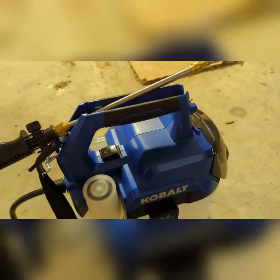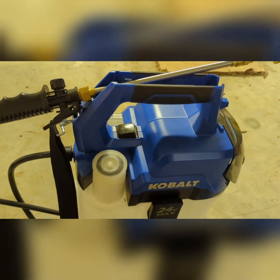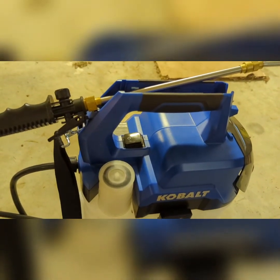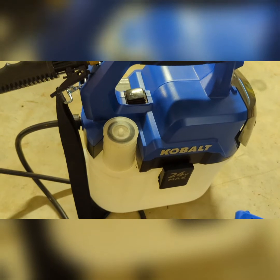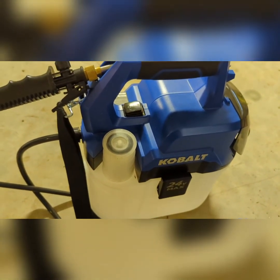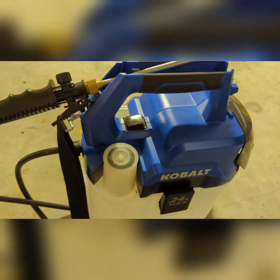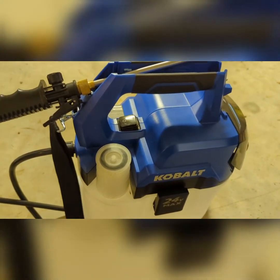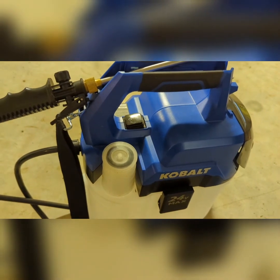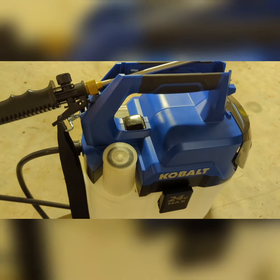The battery lasts pretty well. I make sure I charge it the night before and take it out along with the Ryobi. If you're in the market for something and don't do a whole lot of spraying, this is very convenient and you don't have to pump. I wouldn't get a two-gallon pump sprayer because those things are a pain, but battery powered is pretty simple. Anyway, I hope you enjoyed this video — make sure you hit that like button and let me know down in the comments what kind of sprayer you use.